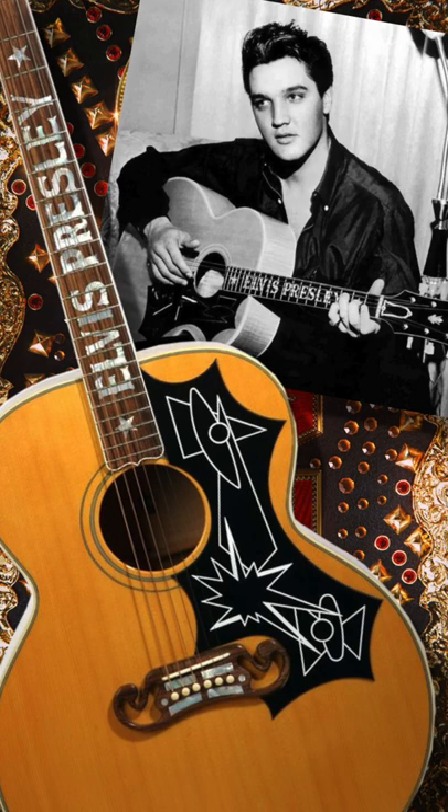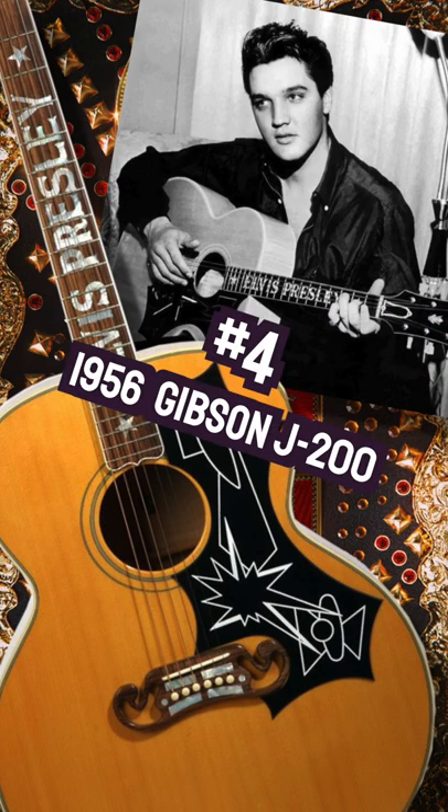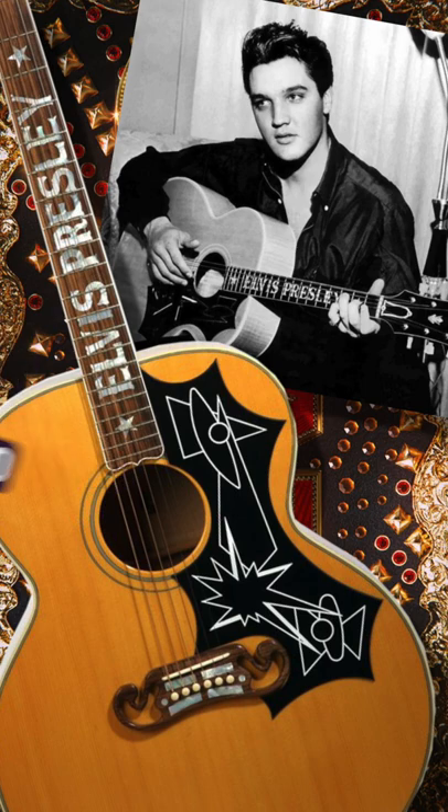Number four: the guitar probably most associated with Elvis Presley is the Gibson J-200 Super Jumbo — in particular, his 1956 model with the custom Elvis fretboard inlays.